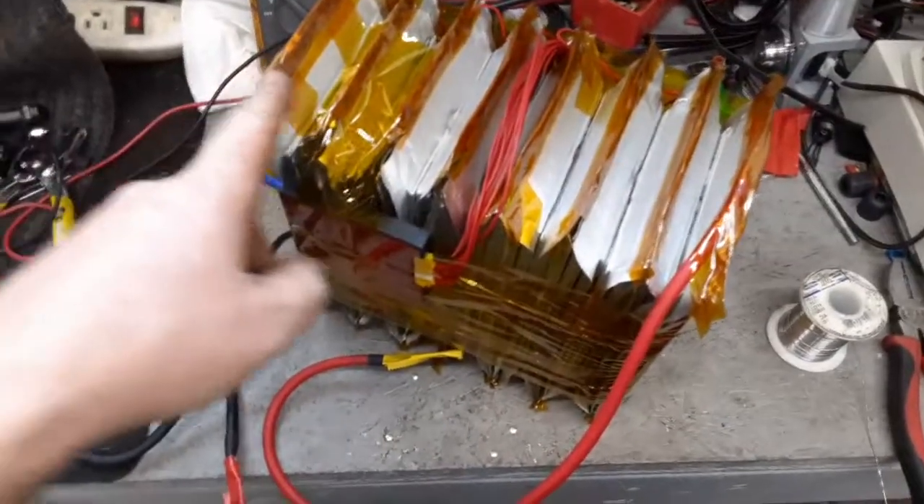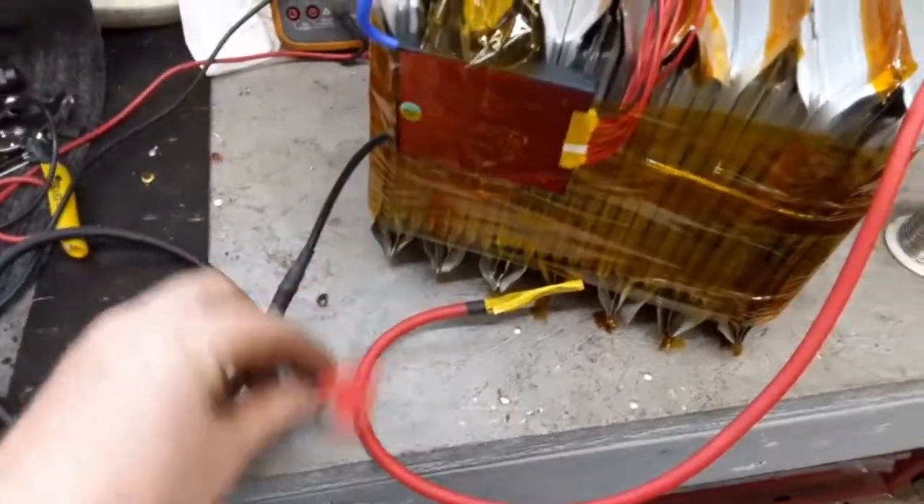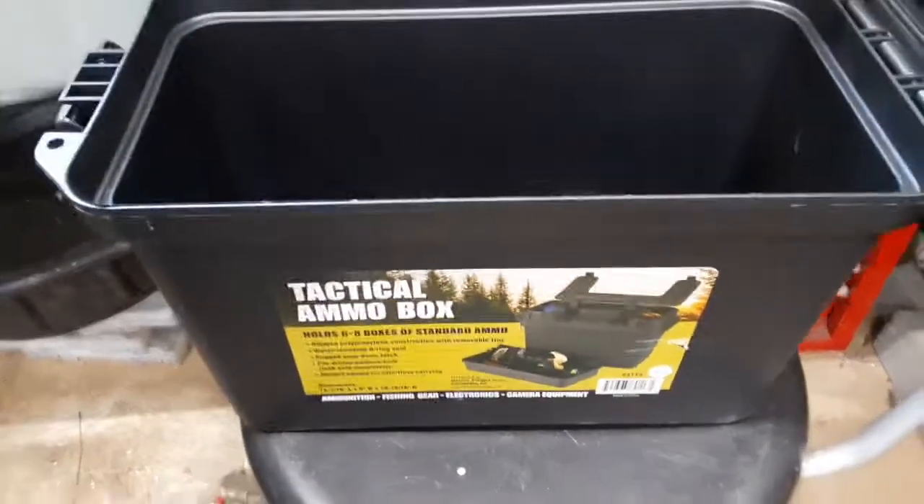Here's the finished battery pack. I've got 14S2P, so I've got 28 of these batteries total. I've got my BMS taped to the side there, I've got my negative and my positive leads, and I'm going to put them into the same Harbor Freight tactical ammo box.